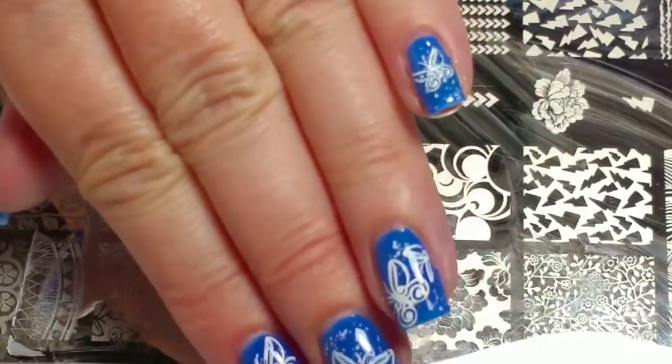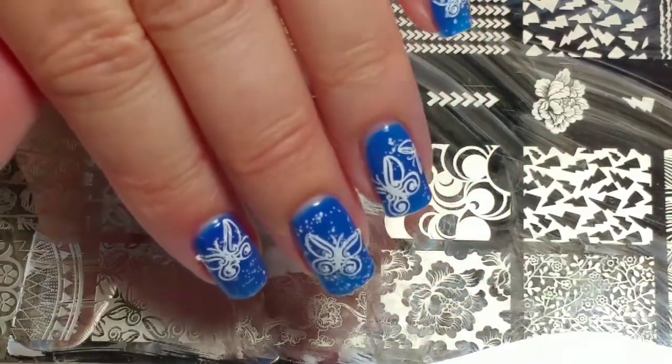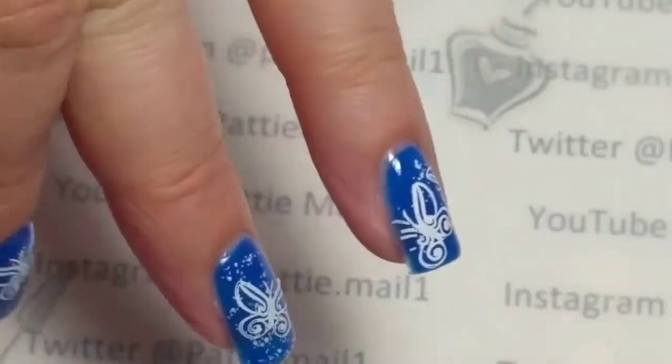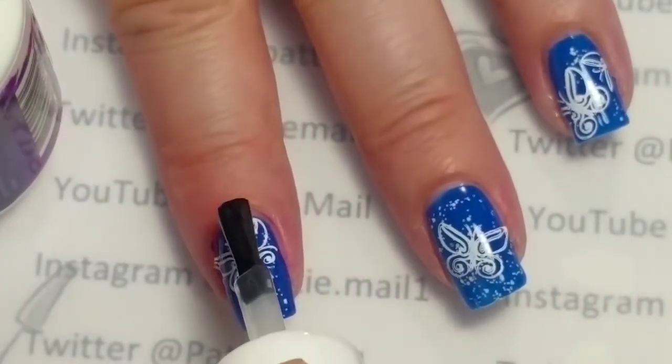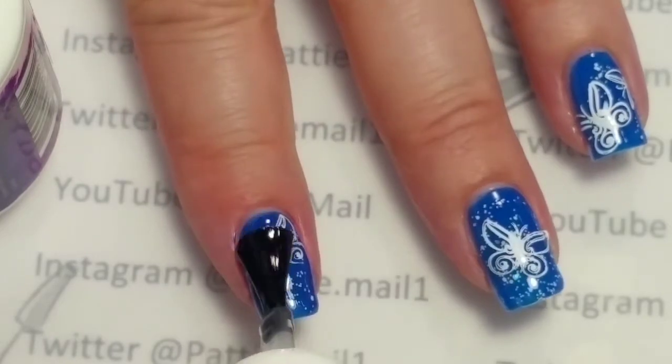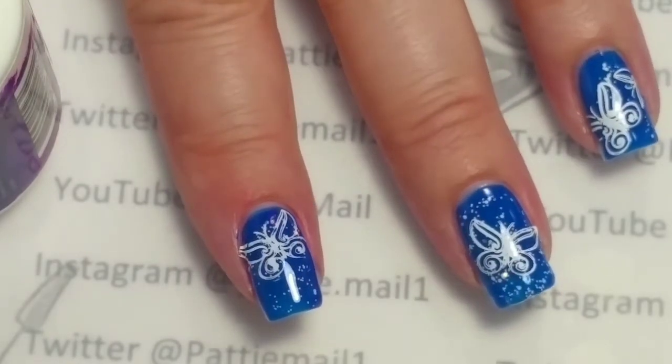I got all the butterflies on there now. I'm going to add the top coat again to seal in the stamping, cure it, and then I'll come right back.